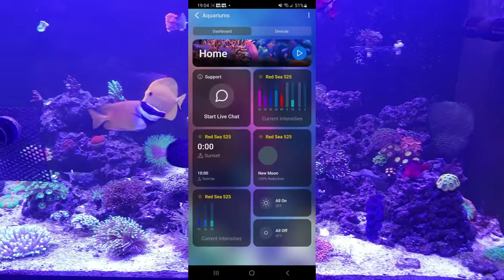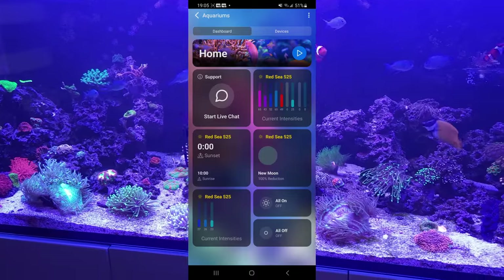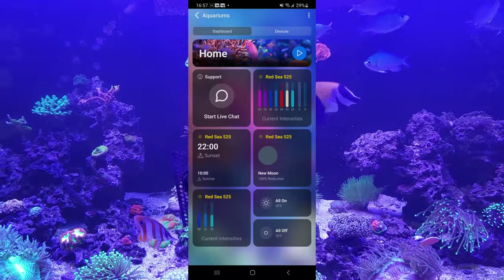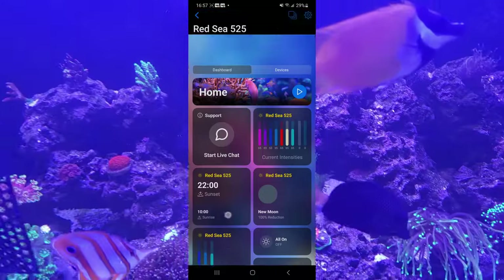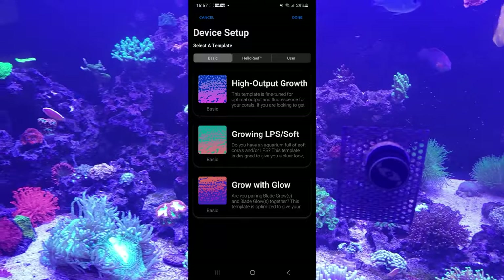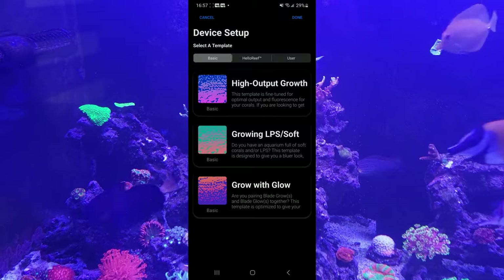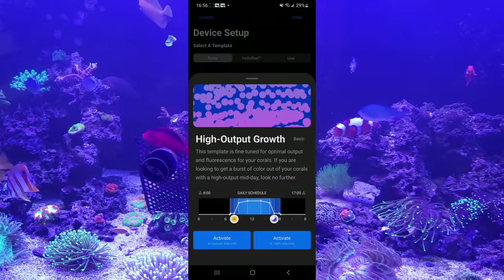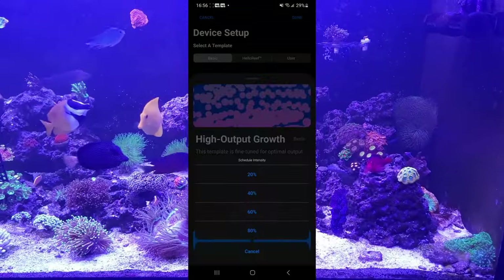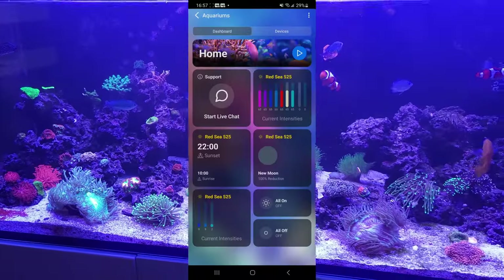Setting up the light on the Mobius app is relatively easy — you just hook it up via Bluetooth. It uses the same app as the Radion XR15, so it was very easy for me to set up since I was already using it. Once you get inside and get it all set up, you get some basic templates you can use: high output growth, LPS and Softies, and if you have the Glow there are different settings for that too. I'm just using the high output growth template, using the Radion XR15 for most of the blue light and the AI Blade as a filler adding more white light to blanket the whole tank.